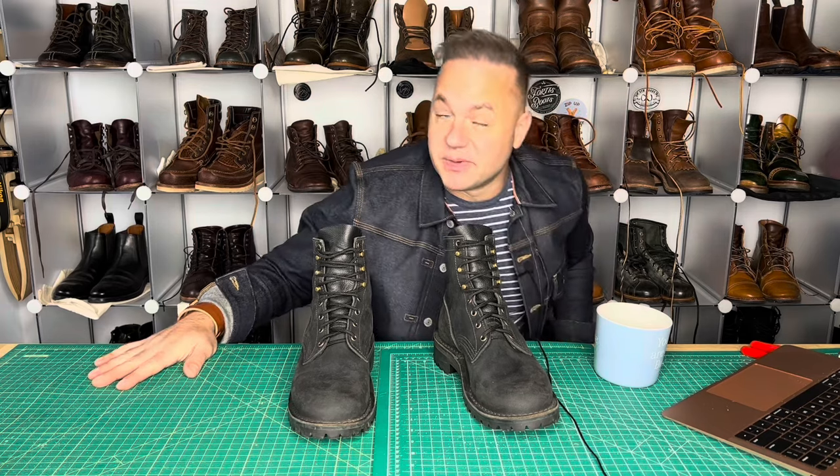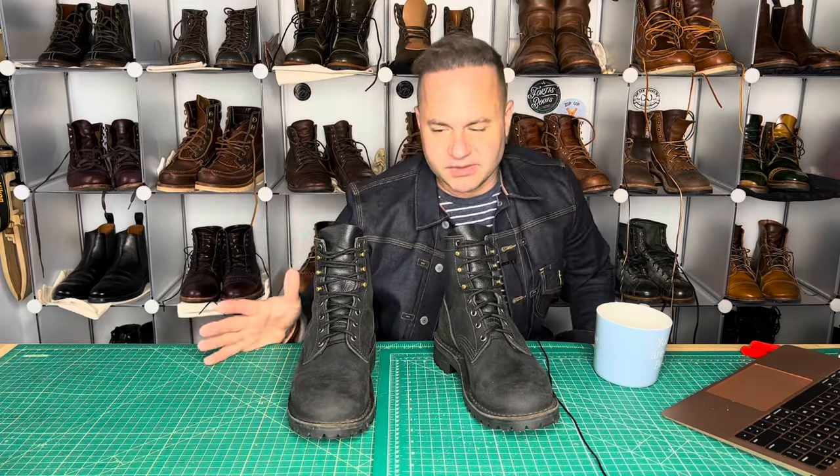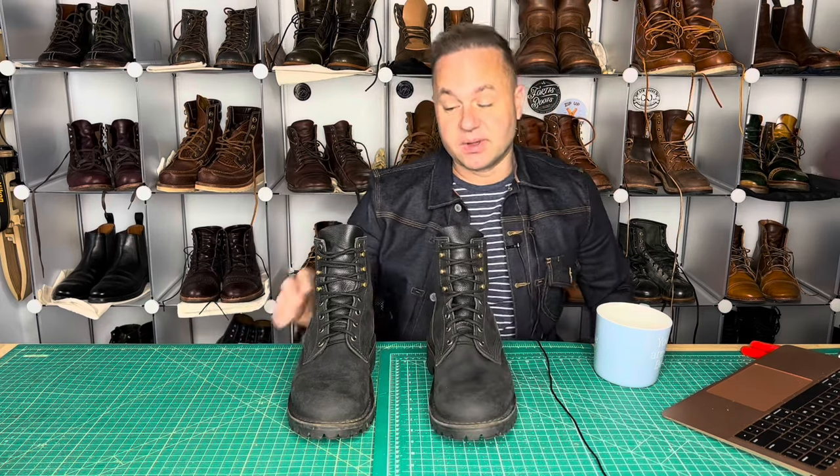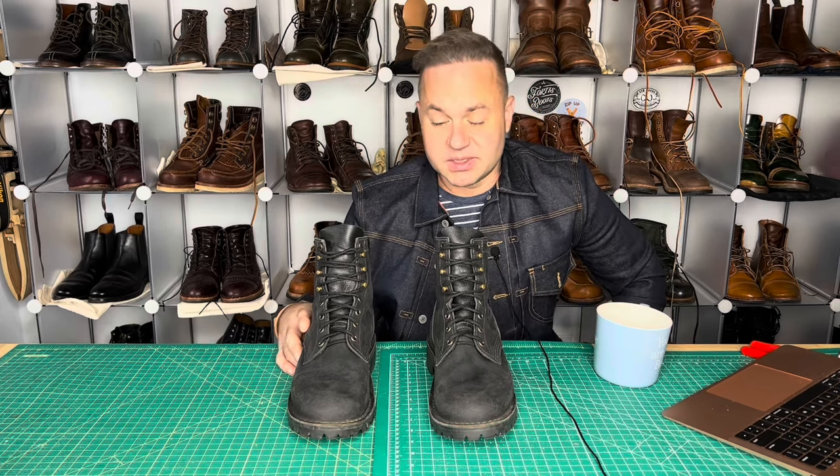Hey guys, what's going on? In today's video, I'm extremely excited because I'm going to be talking about a new boot brand that I've never covered before. This is going to be JK Boots. In doing research for this video, I looked up Rose Anvil. He did a really popular video on JK Boots — it's got like a million views. Pretty crazy.